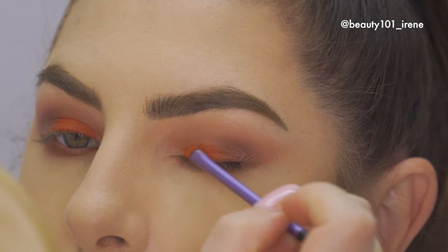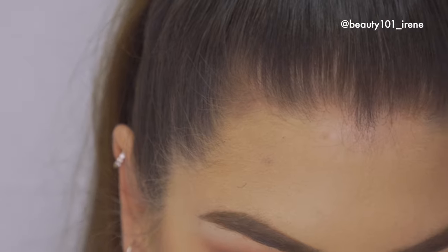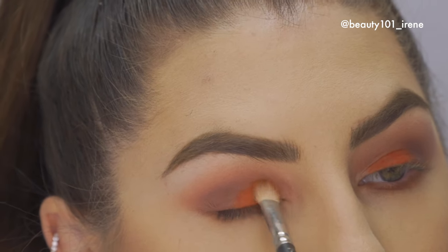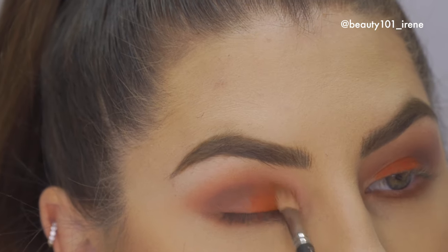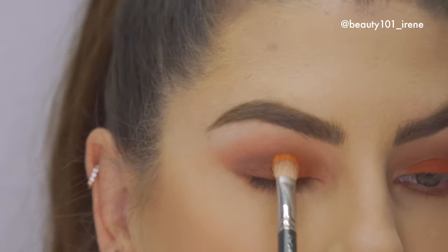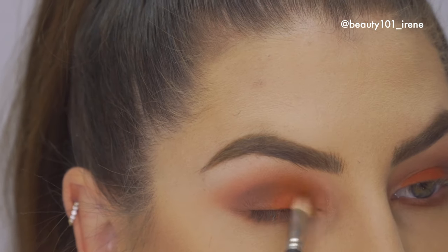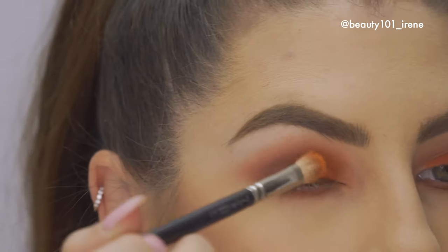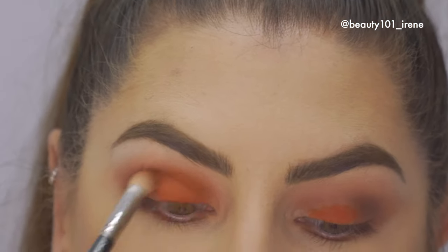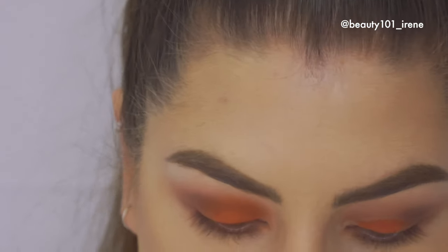Then take the crease brush and dump it into that shade to start blending the edges out. If you feel this brush is too big for this step you can definitely use a smaller one — I'm just so used to these. You just blend out the outer edges so that it looks seamless.